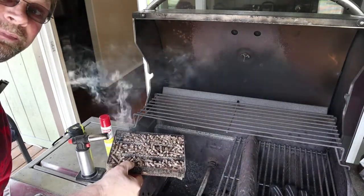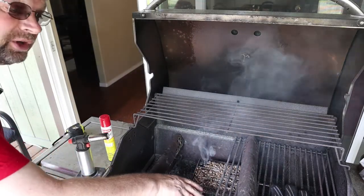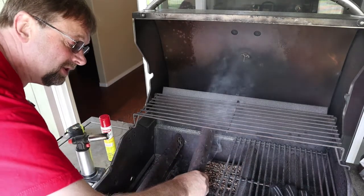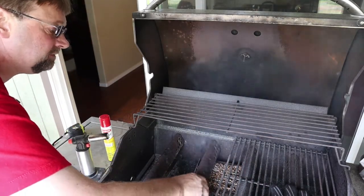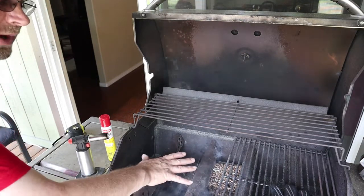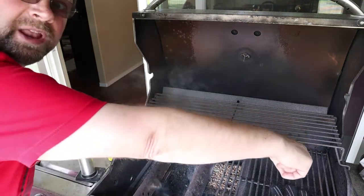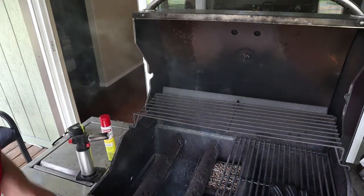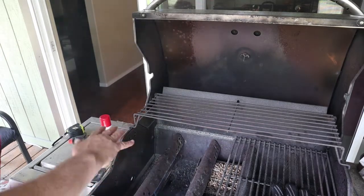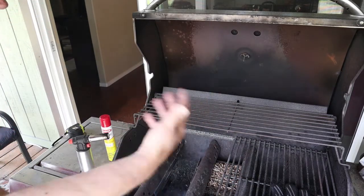I took apart the grill and just slid this down here on the bottom. We're not going to use the two center burners, then we'll just put it all back together just like this. The smoke pellet tray will be down in there, then we'll put the rack on. We can light the two outside burners — this one and the one on the other side — and by doing that we'll get indirect heat and the smoke will be allowed to flow.